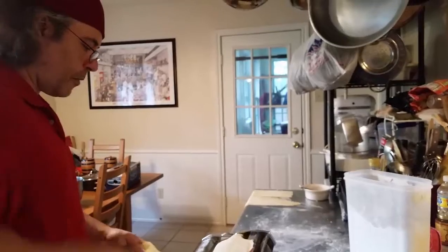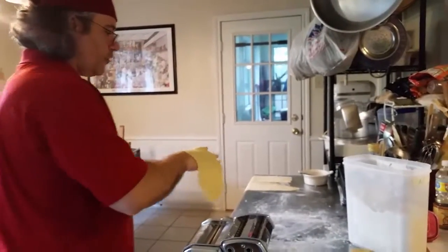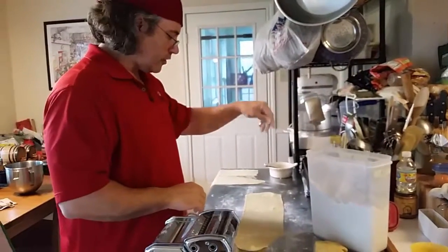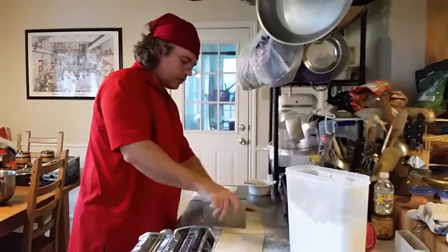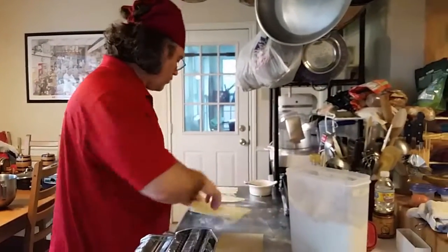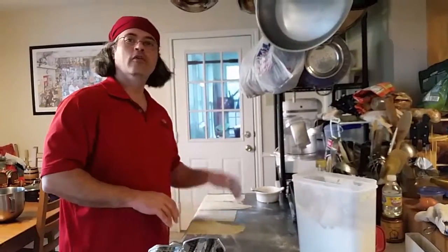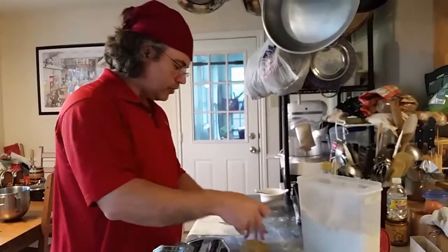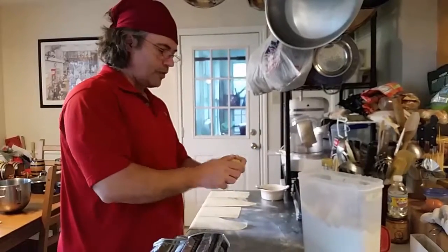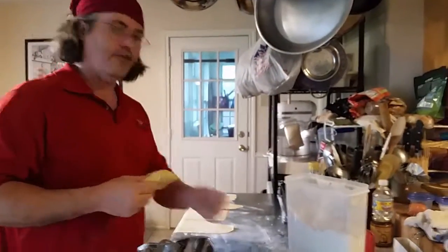Why make fresh pasta instead of just buying the box stuff? Number one, you know what's in it — you're controlling your ingredients. Number two, there is a difference in taste between fresh pasta and dried pasta. Number three, it takes less time to cook. Number four, you get the pasta you want. You can mix basil in, make spinach pasta, beet pasta, whole wheat pasta, add wheat germ — you can do anything you want with these pastas.